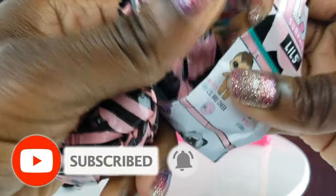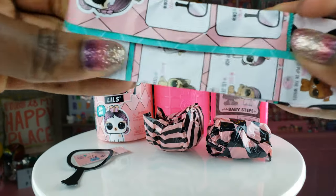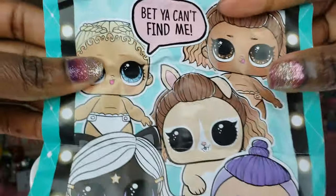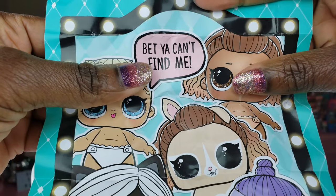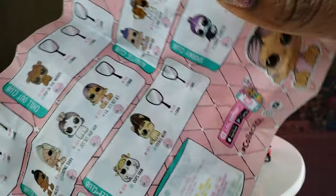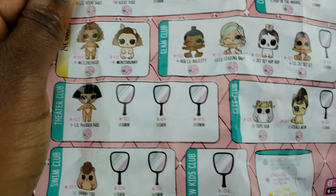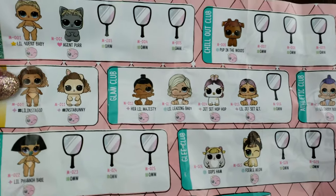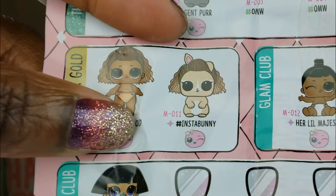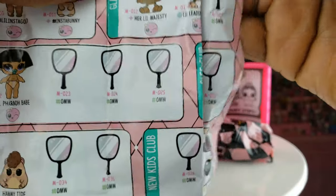We've got our blind bags right here, and we've got our collector's guide. On this side we've got a nice little poster that says 'I bet you can't find me!' These are all of the cool ones that we can get — so many of them are still hidden. One of the ones I would love to get is little Feral Babe, and also Insta Gold — little Insta Gold. There are so many different ones, so let's just go ahead and start unboxing.